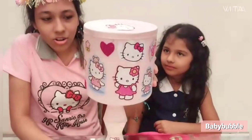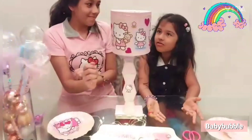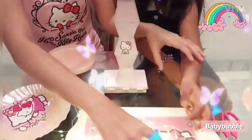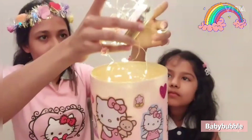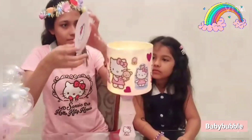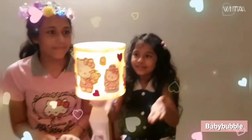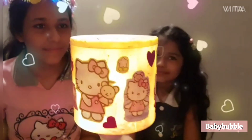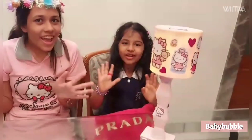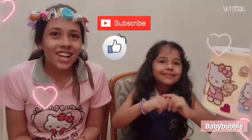Now we are going to add the lamp on top of it. The lamp is ready! Now we are going to put the fairy lights. The lamp is ready, it's looking so amazing! Naya, I love the lamp! Even I loved it too! Hi friends, if you like the video please like, subscribe, and share our channel.